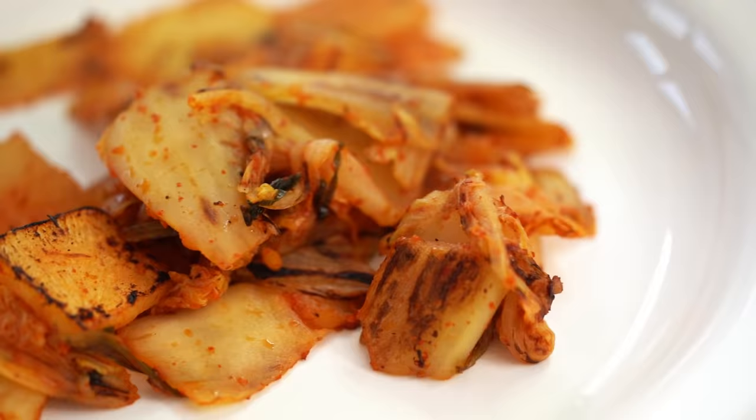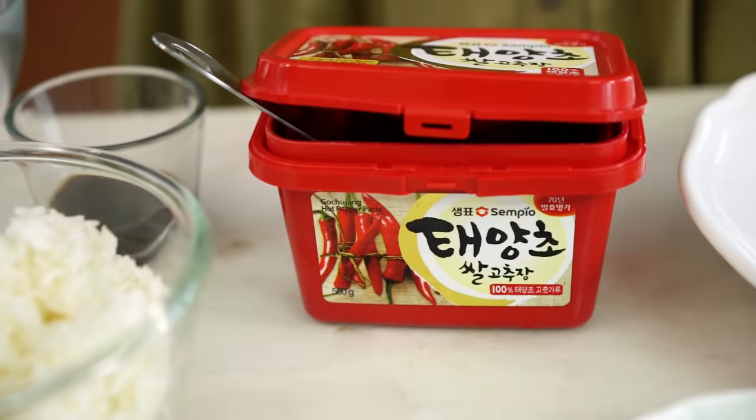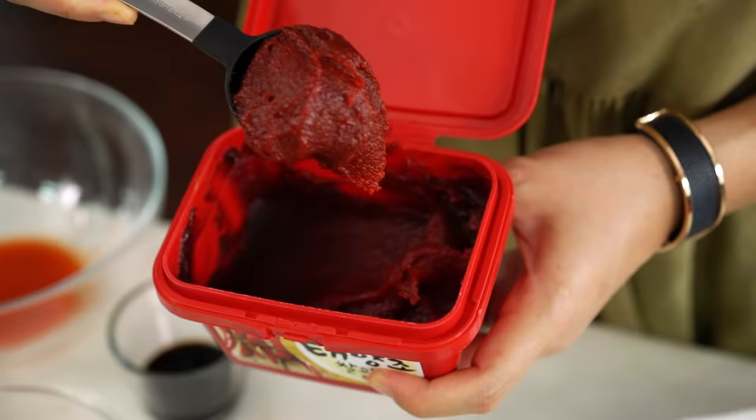As with any stir-fry, you want all your ingredients prepped and ready to go before you get the fire going. One ingredient I want to talk about is gochujang, Korean chili paste. It's a fermented chili paste that adds a really great deep chili flavor, a little bit of umami, and almost a smokiness that I really love. Find it at your Asian grocer or online - it's worth seeking out.